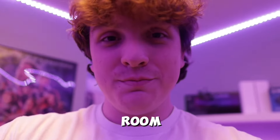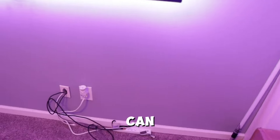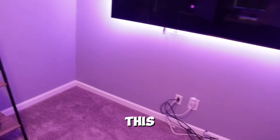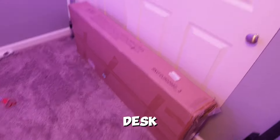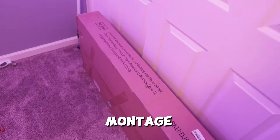First thing we got to do is move this big TV cabinet out of the room, so we can move the new desk into that spot. As you can see, we got the table fully moved out of this corner. Now we got to take the desk out and set that up right here, so let's go ahead and head into a montage of that.